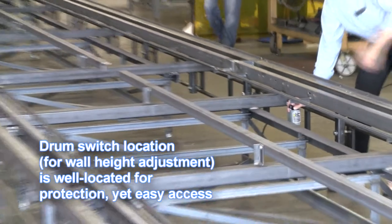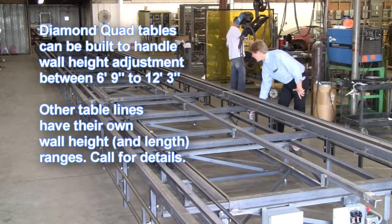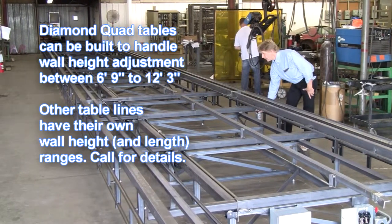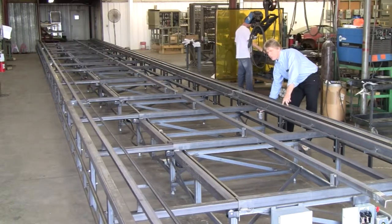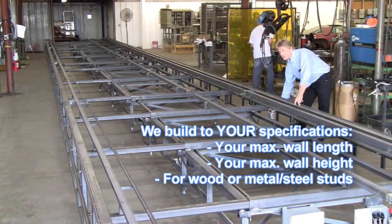So here's the main table. The adjustable side is running on a rack and pinion system — you can see it running in and out. Once again, this is an 80-foot table. I'm going to run this all the way out so you can see it. We've got a standard motor that we've been running for years that's easy to replace, and we've got a torque limiter that's actually driving the main shaft and sprockets.